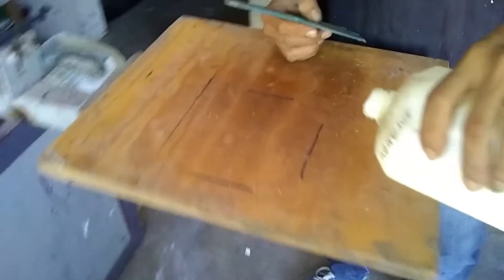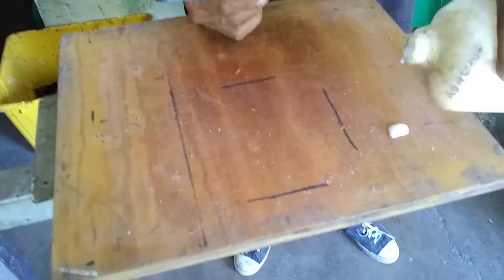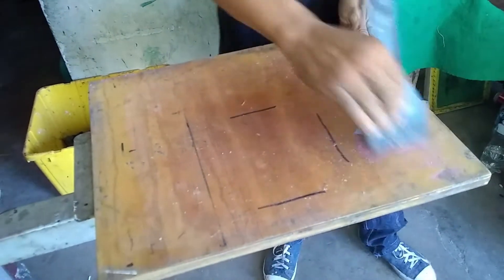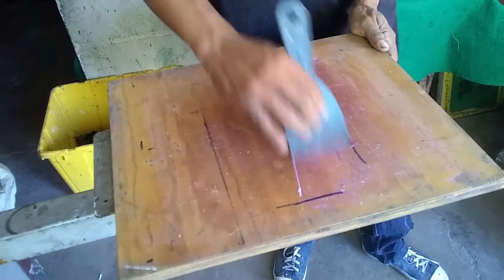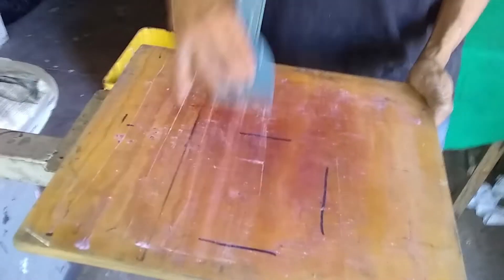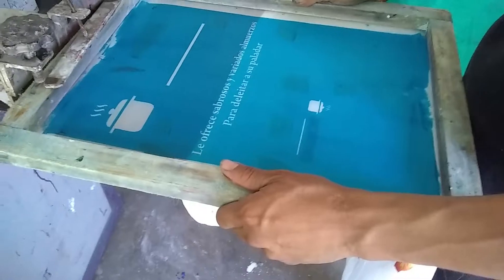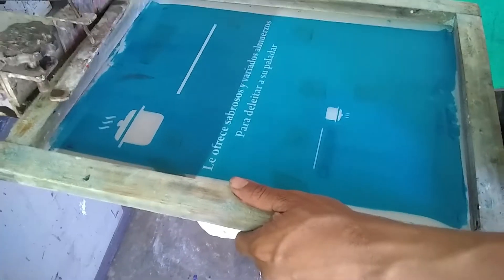Here's the liquid adhesive that we use here. Another thing — they don't really use palette tape here. Let's see how they use it. Test print. Now this is how he registers these prints, just eyeballing it.